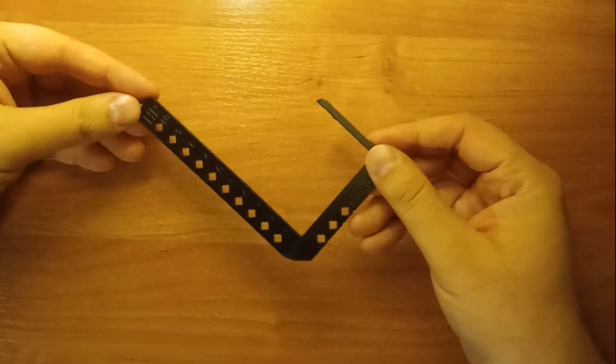The biggest problem in my opinion in this TCG is counting the HP and energy of your characters, so I decided to simplify the process and I designed these card holders.